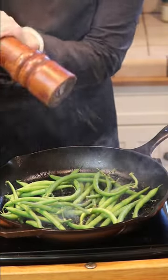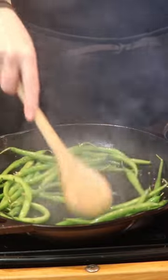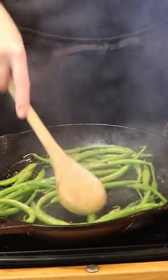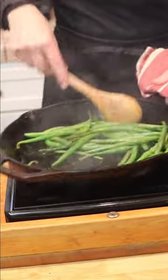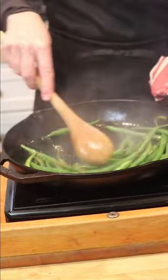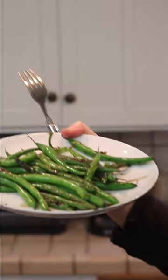Get those beans moving — you do not want them sitting in the pan for too long because they will burn. You might have to ventilate your house a little. Just keep them moving and you are good to go for about four to five minutes max. They taste like french fries, they're so tasty.